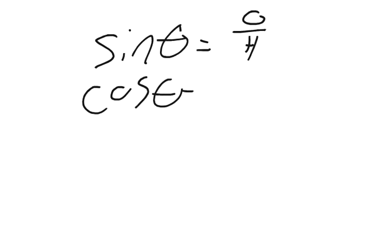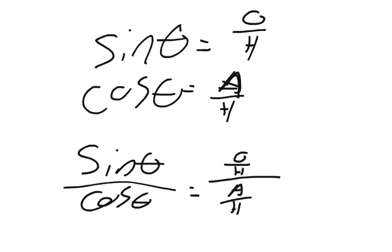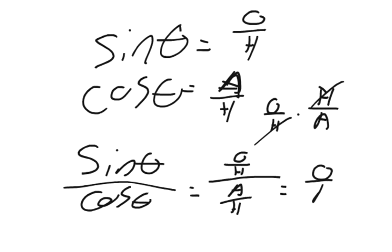You also know that the cosine of theta is the adjacent over the hypotenuse. So what happens if I divide — if I take sine theta divided by cosine theta? It equals opposite over hypotenuse divided by adjacent over hypotenuse. But any time you divide by a fraction it's the same as multiplying by the reciprocal H over A, so the H's cancel and you get opposite over adjacent.